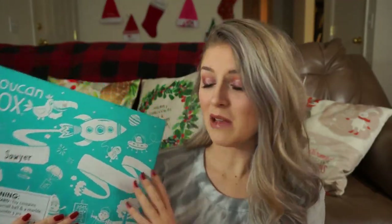Hi guys, it's Justine, but you can call me Blondie. Today's video I'm going to do my Toucan Box unboxing for the month of December. This is my third month unboxing the Toucan Box. It is a children's art subscription box and it is about $15 a month.